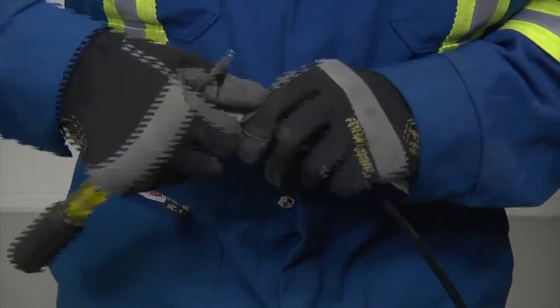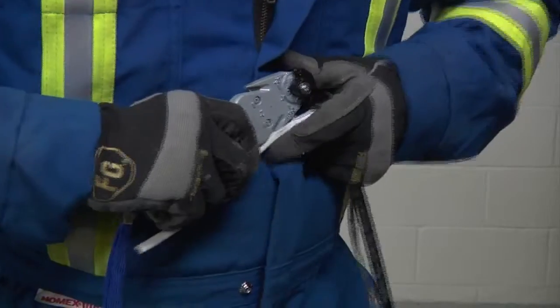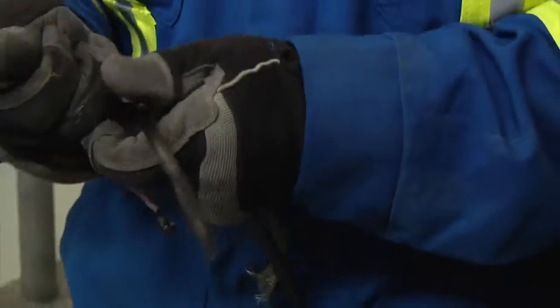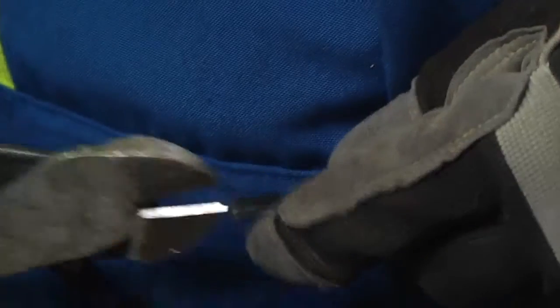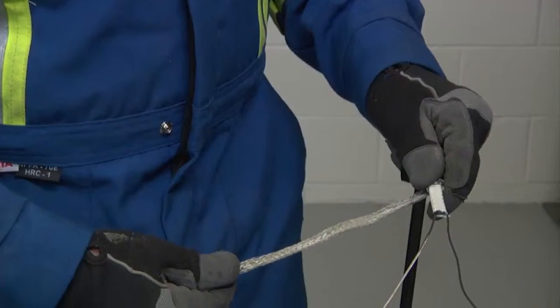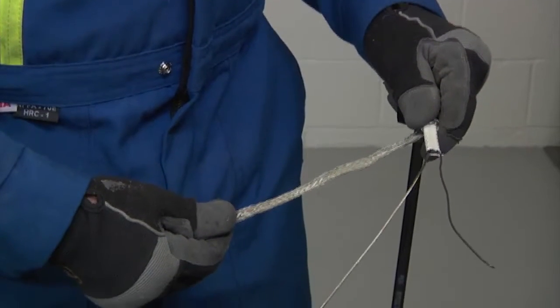For cables BTV CT and QTVR CT, remove the inner jacket and cut down to the black core. Cut a notch in the end. Use needle-nose pliers to peel back one of the bus wires and remove all black core to expose both wires.